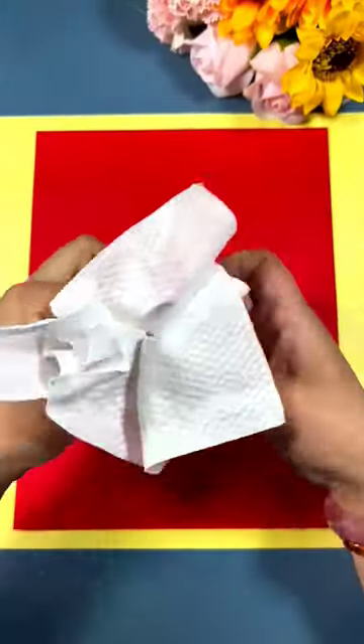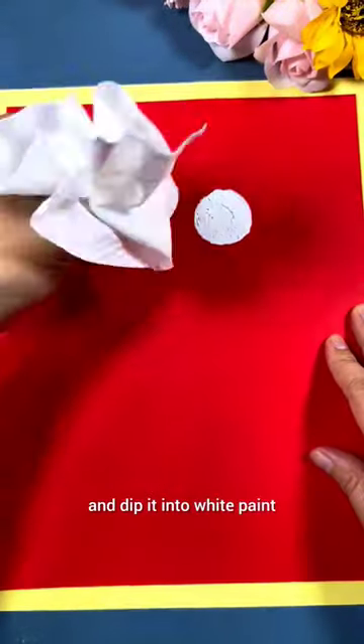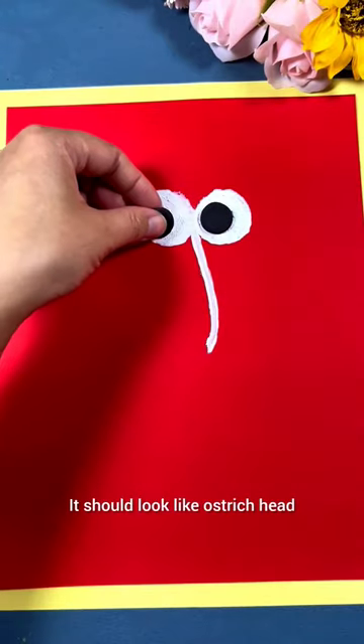Want to draw an ostrich? Take the ostrich bottle cap and dip it into white paint. It looks like an ostrich head.